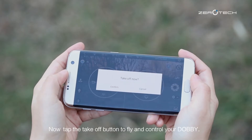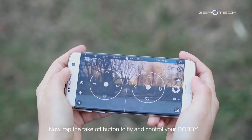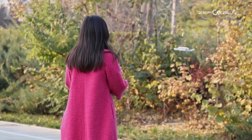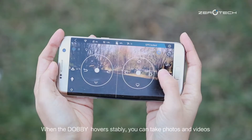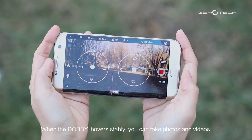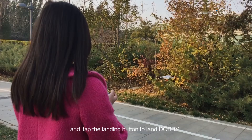Now tap the take-off button to fly and control your Dolby. When Dolby hovers stably, you can take photos and videos, and tap the landing button to land Dolby.